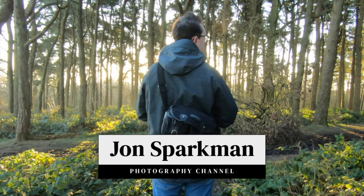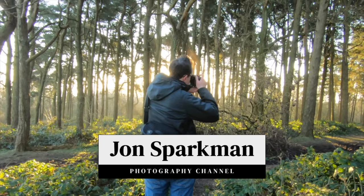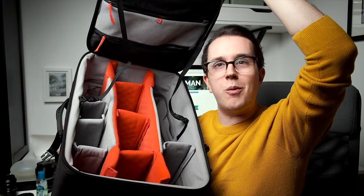Here are five ways to get sharper photos. My name is John Sparman. I'm a wedding photographer in Birmingham in the UK.